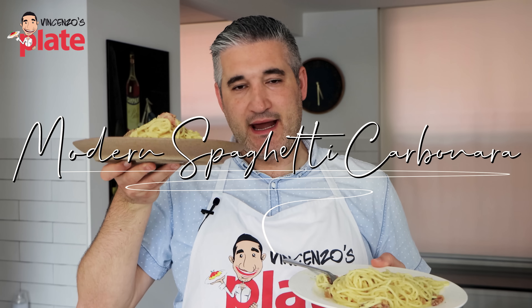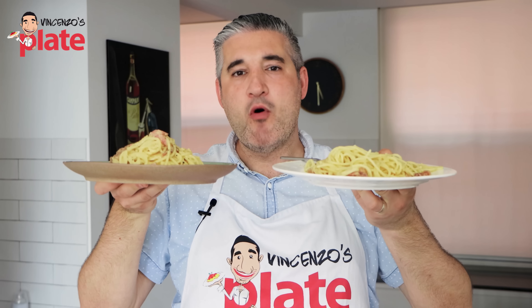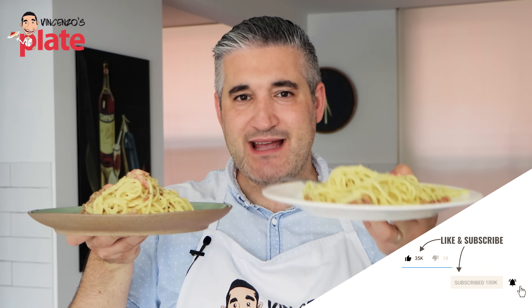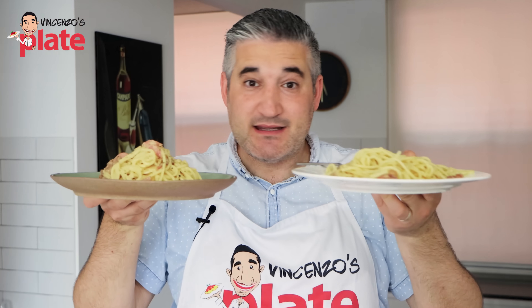Is the modern carbonara better than the classic carbonara? Why do modern chefs tell you to use only the egg yolks when the classic uses the entire eggs? Let's have a look and see which one is best.